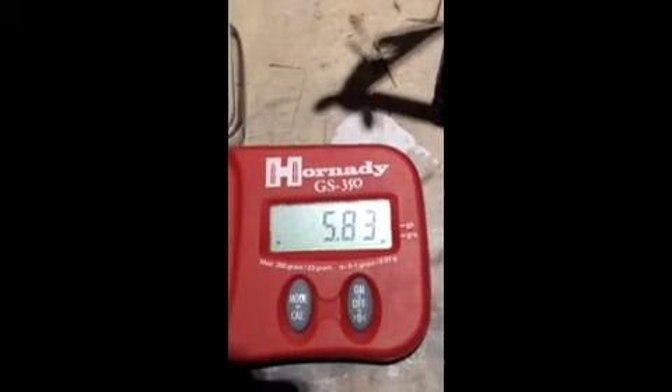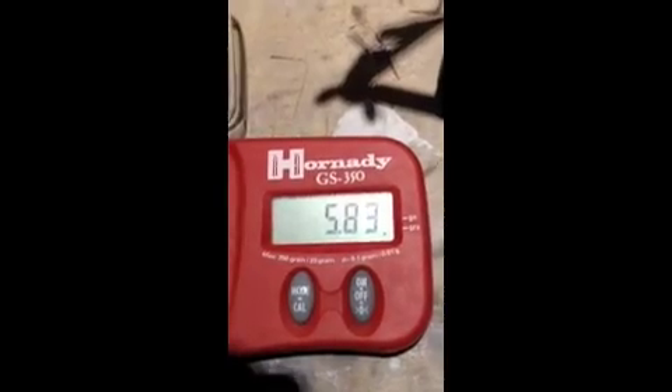Here's the weight of the cell, status post being in the desiccant chamber for around almost 30 hours. We're at 5.83 grams. That shows you what the water loss was and what it's at right now. Thank you very much.